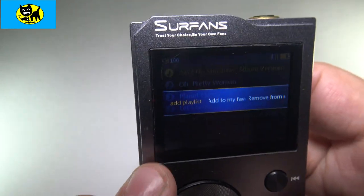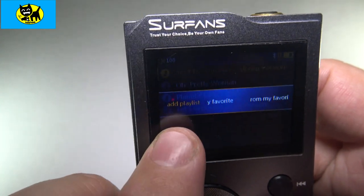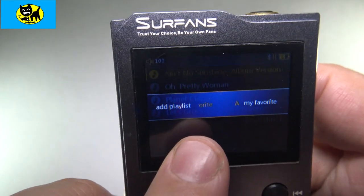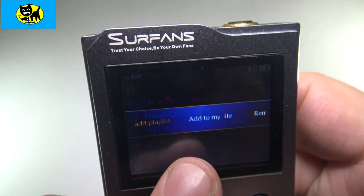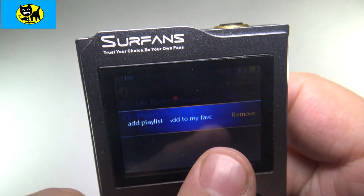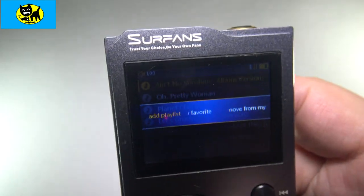Going back here, you can see from that point you can add a playlist. Once you have the song selected, you can either add to playlist, add to favorites, make it a favorite, or you can actually remove the track if it's not where you want to be. So there's a lot of options there.